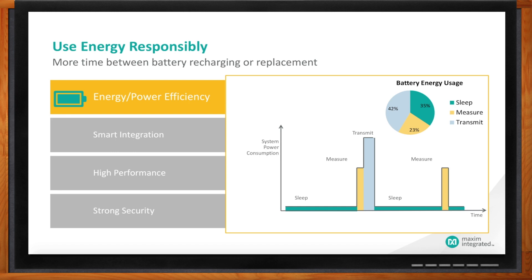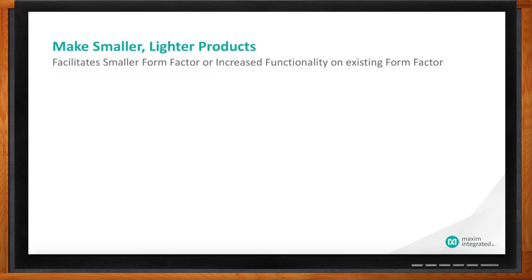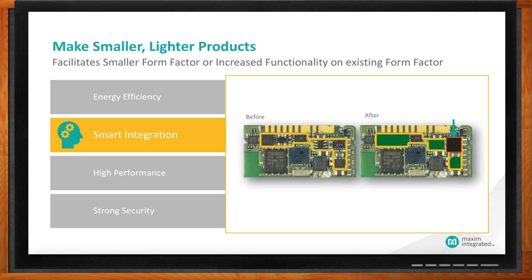My thing can't be some boat anchor I have to drag around 24/7 — what are you doing about form factor? We look at things we can integrate into our parts to make them tighter form factors. We go into a lot of wearable fitness devices, and you don't want to wear a boat anchor on your wrist. So we do things like help you get rid of level translators — we can output a couple of different voltages on our I/O pins. We've got smarter clocking options so you don't need a lot of external circuitry.